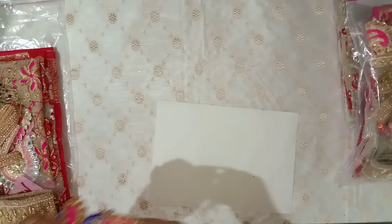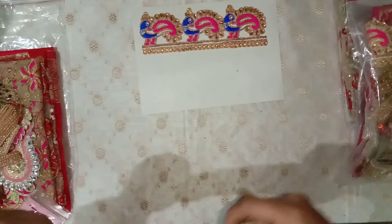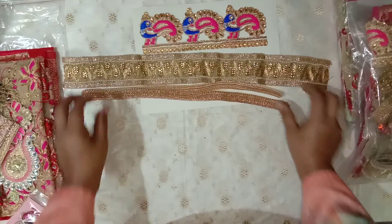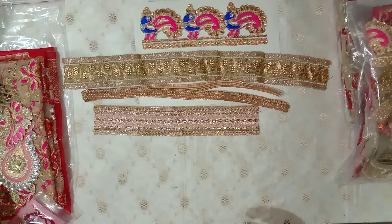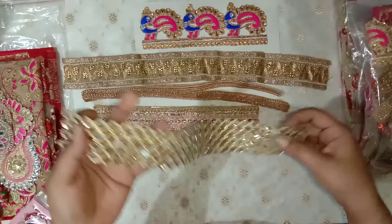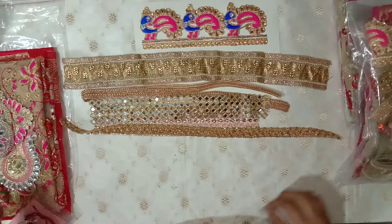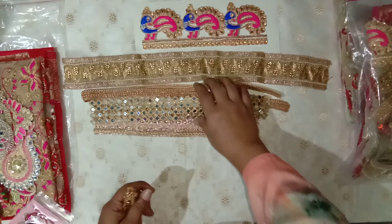First we have three peacock trims, then a piece of this trim, then this trim, this trim, and this mirrored trim. Then the square pearl trim. So these are the trims included in this bundle.